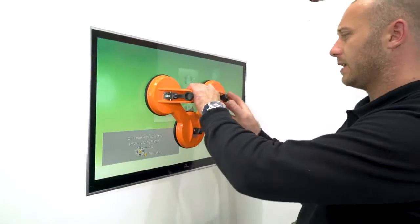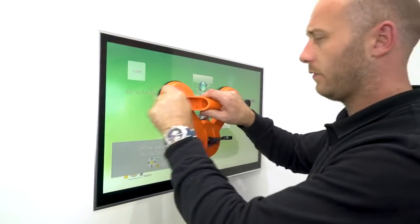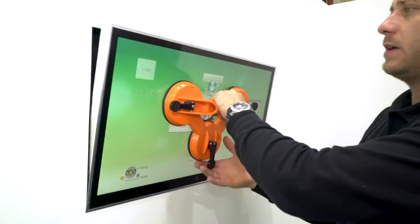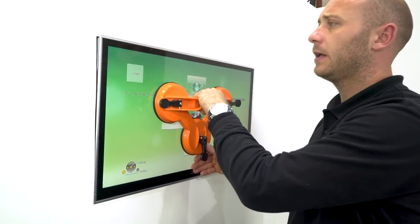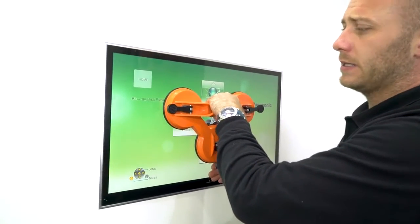Please ensure that the TV is tested before sealing. When done, remove the TV. When installing the TV again, make sure the magnets grab.